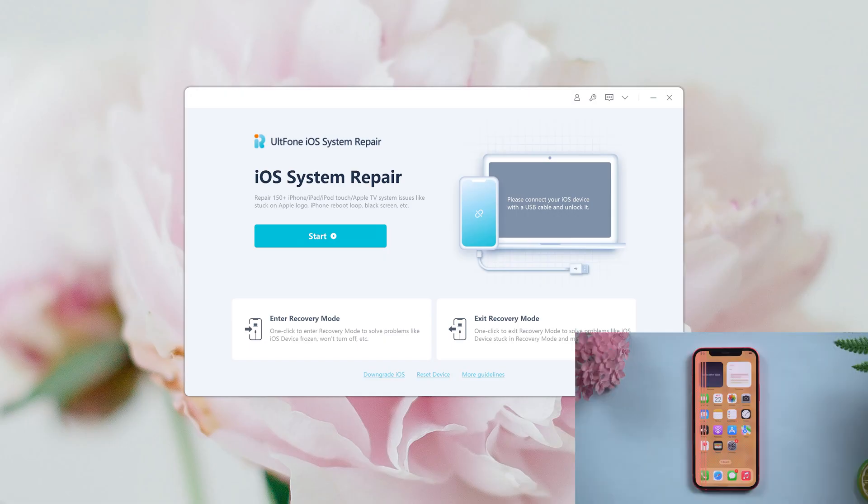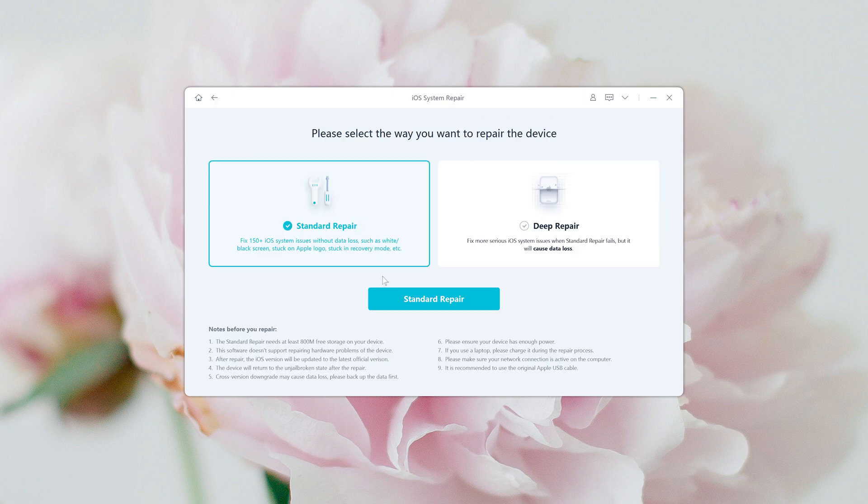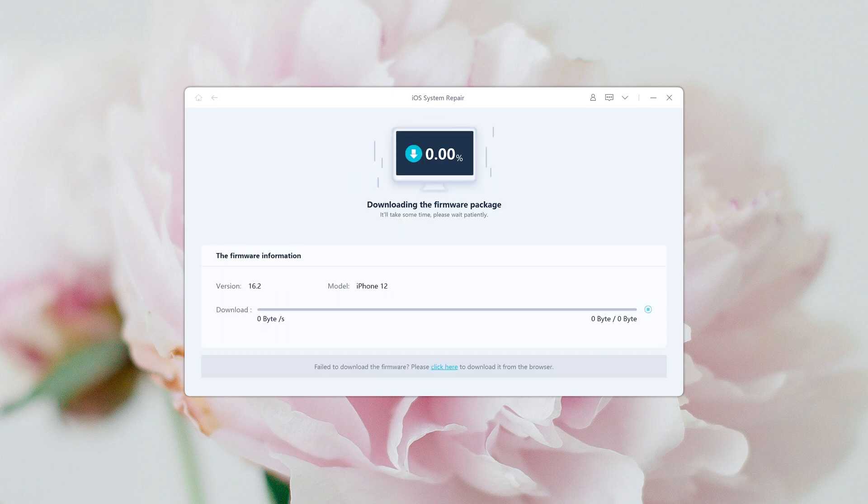Open it on your computer, then connect your iPhone. Go back to Old Phone iOS System Repair and click the Start button. Click Standard Repair to proceed — this option will save your data and you can use it with confidence.